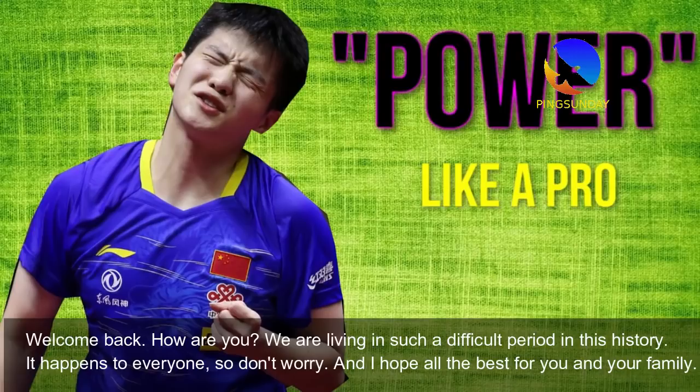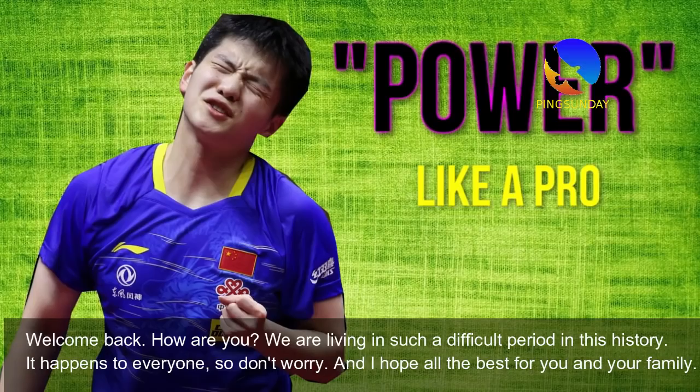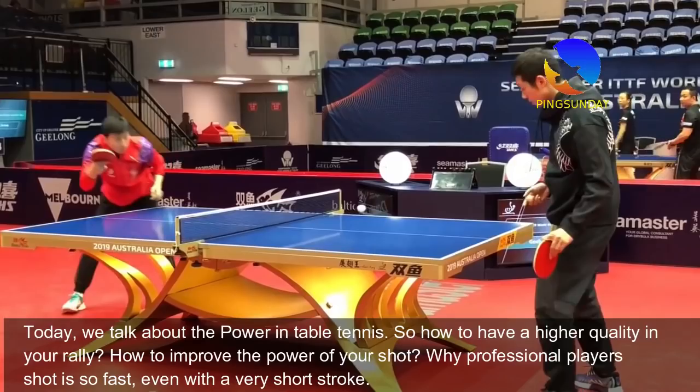Welcome back and how are you? We are living in such a difficult period in history. It happens to everyone, so don't worry. I hope all the best for you and your family. Today we talk about the power in table tennis — how to have a higher quality in your rally and how to improve the power of your shot.